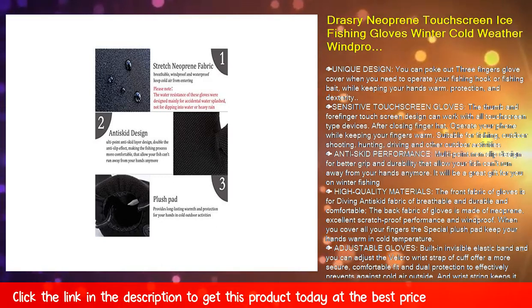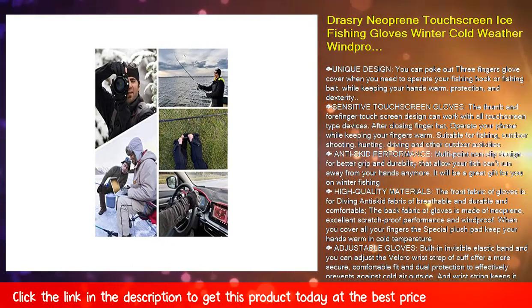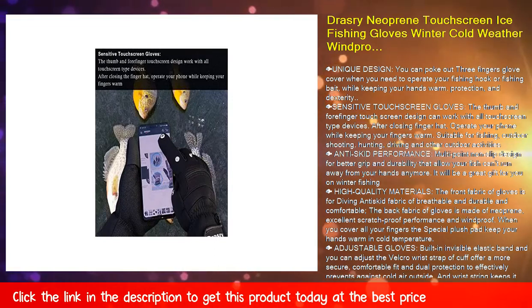Fish sensitive touch screen gloves — the thumb and four-finger touch screen design can work with all touch screen type devices. After closing the finger flap, you can operate your phone while keeping your fingers warm.